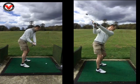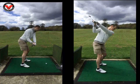Got to the top of your swing, it's in a much deeper position. Left arm's covering the right shoulder. Really, really tidy that, Steve. Love it.